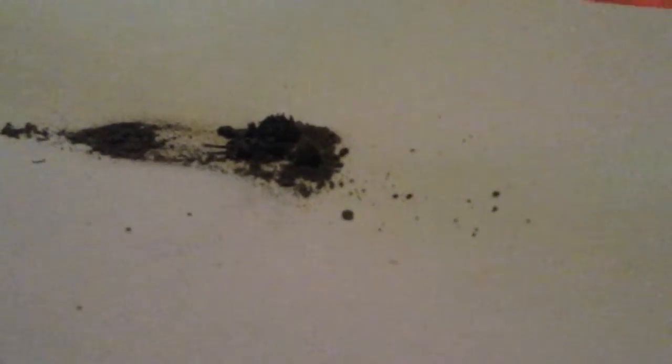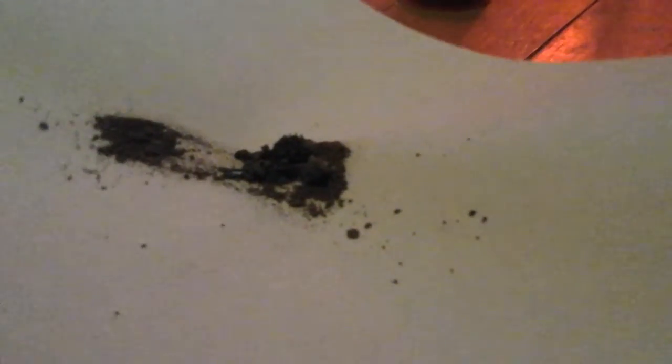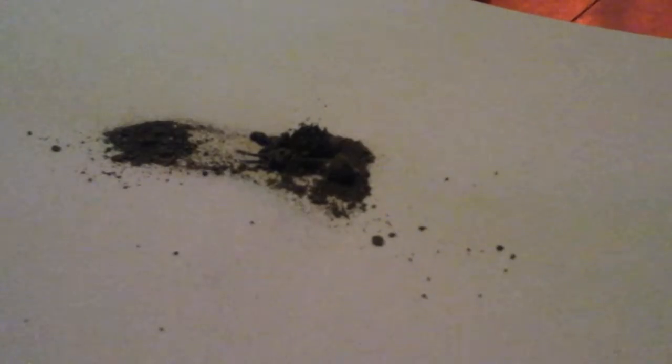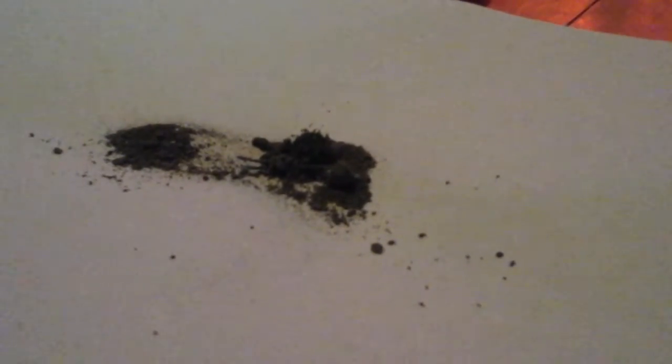As you can see, as I'm moving the magnet underneath the paper, it's moving the dirt. That might be pretty surprising to some people — I know it was surprising to me, because I didn't know that dirt had such a high quantity of iron or cobalt or nickel in it.